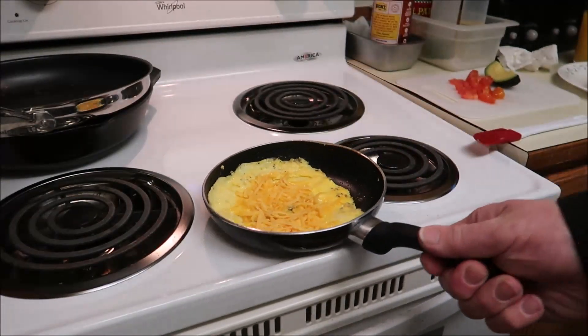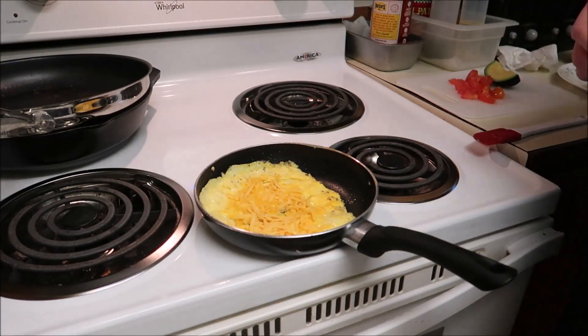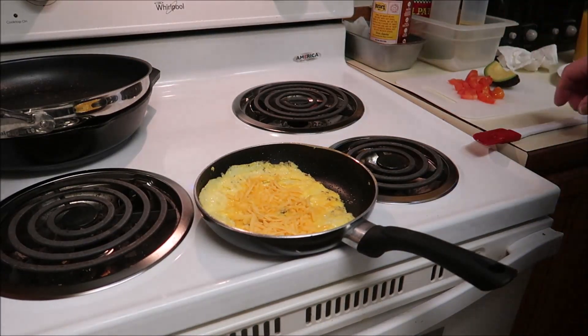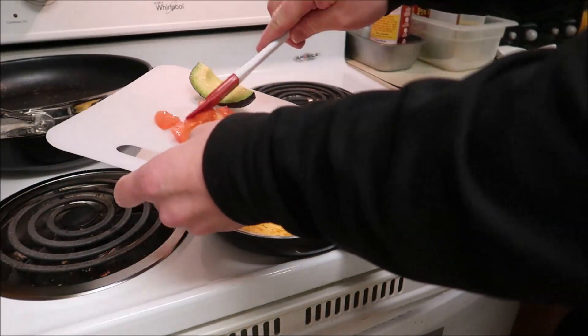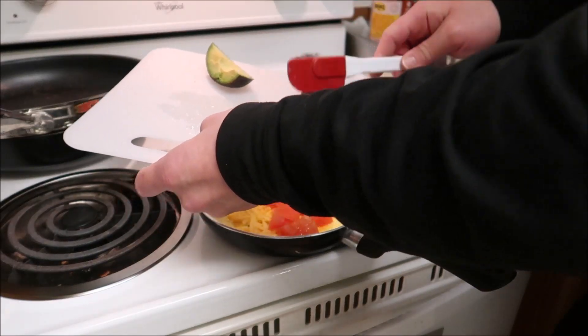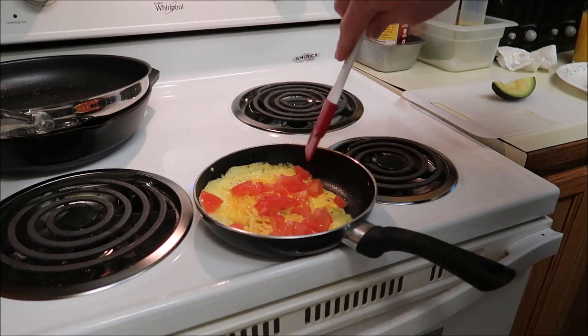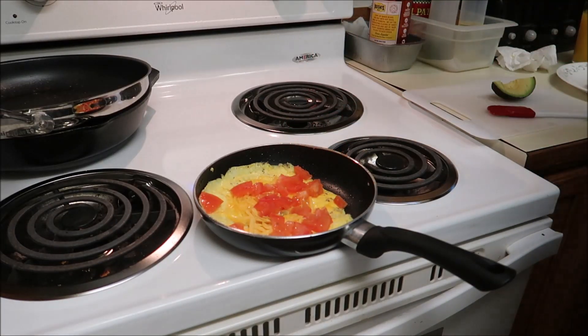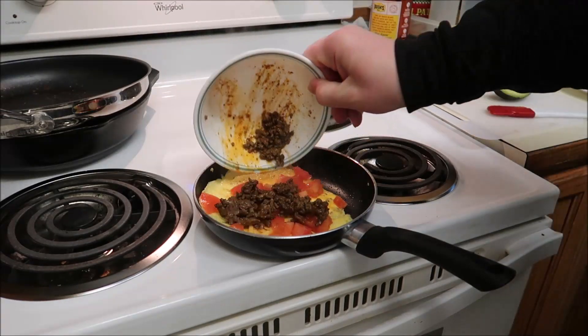There's a good base here. I'm just waiting for the ground beef to warm up. I'm going to go ahead and throw the tomato in there along with the warmed-up ground beef.